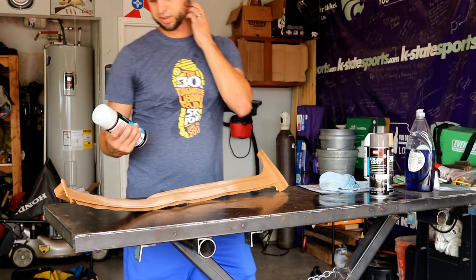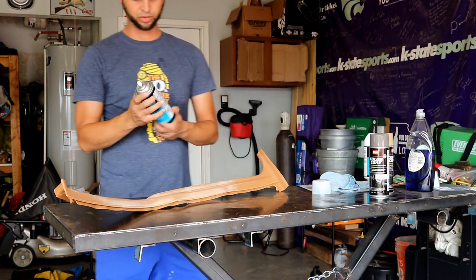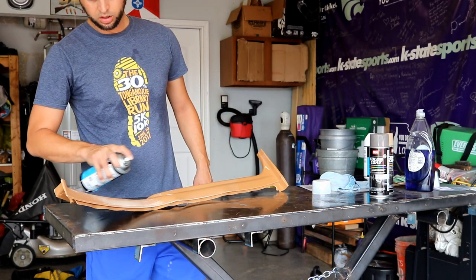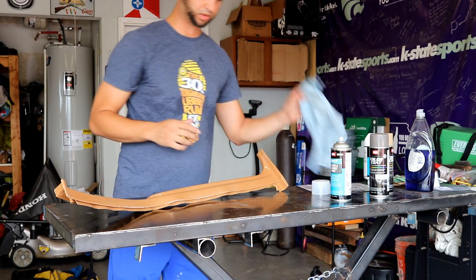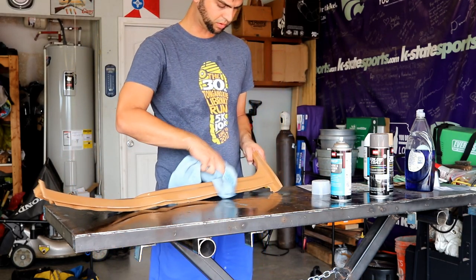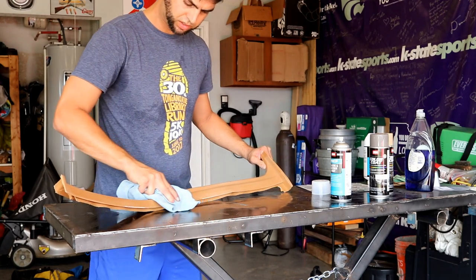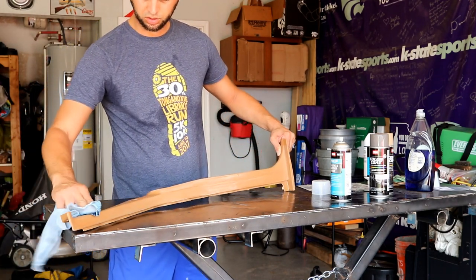The final step is to use this plastic and leather prep spray. It's basically a solvent, so I'm just going to spray it down fairly liberally — enough so that you can get a cloth to just float right over the top of the surface. You don't need this to sit on here very long, because it's just trying to remove oils from your fingers and things like that.